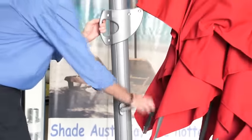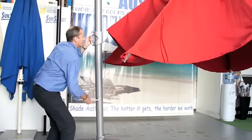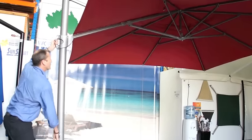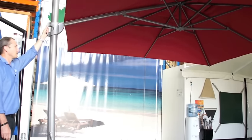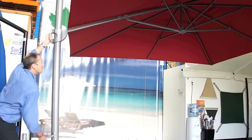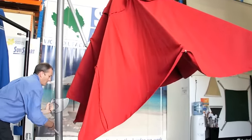Let's watch again while we open the umbrella — lift the handle and wind the turning handle. It's important to try and keep the umbrella canopy parallel to the ground as you lift it. The same is true when you're collapsing the umbrella: use both hands, keeping the canopy parallel to the ground.